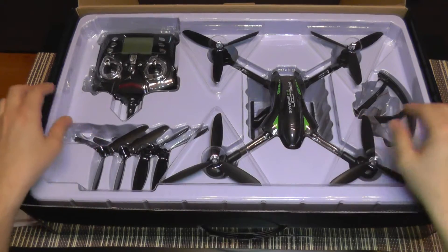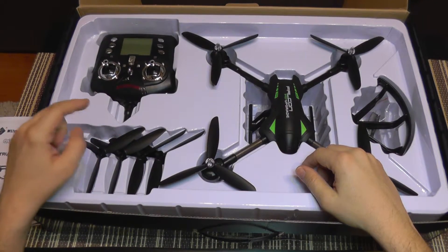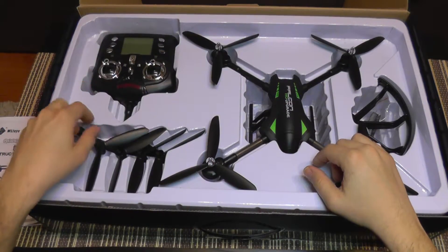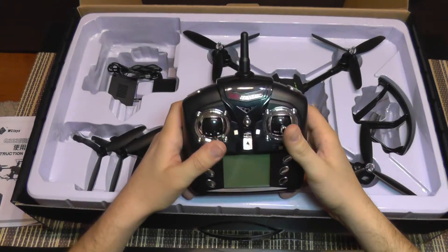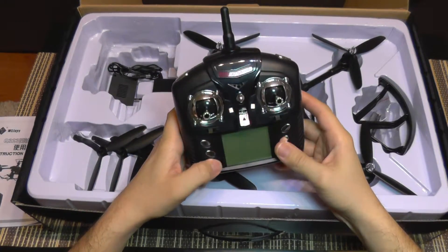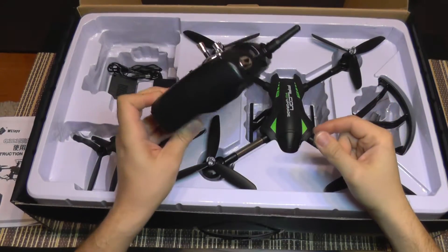This also has altitude hold, so it's very easy to control. As you can see in the box beside the quadcopter, you get a full set of spare propellers — 3-bladed props which have their unique design, so they are not standard propellers. You get an almost standard transmitter that you find on WL Toys Q-series quadcopters. It's a good transmitter; you get about 100, maybe 200 meters with stock, with no modifications, so for a toy grade quadcopter it's okay.